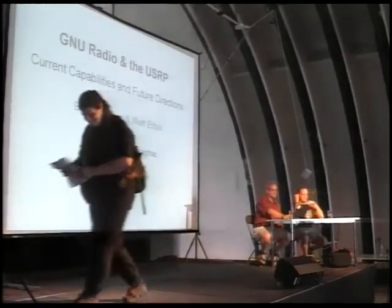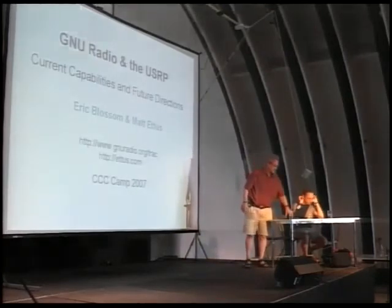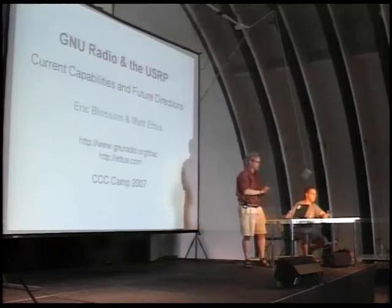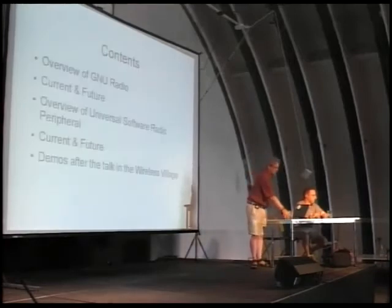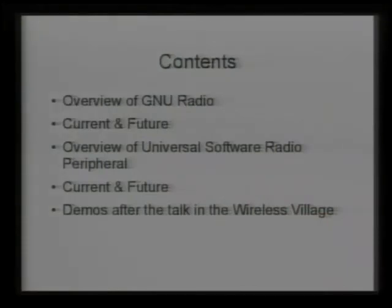Welcome, thanks for being here. So who has actually used GNU Radio here? And who has seen some talk in the past about GNU Radio? Matt and I are going to kind of split the talk. I'm going to start with the GNU Radio part, give a brief overview, then talk about some of the things that are currently already working and the direction we're headed. And Matt's going to do likewise with the Universal Software Radio Peripheral.